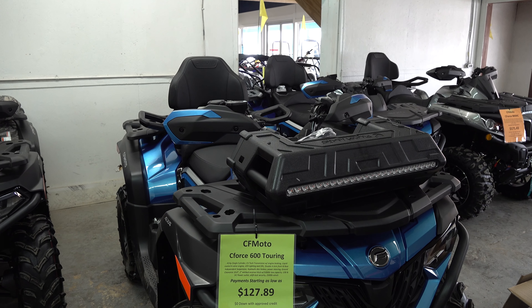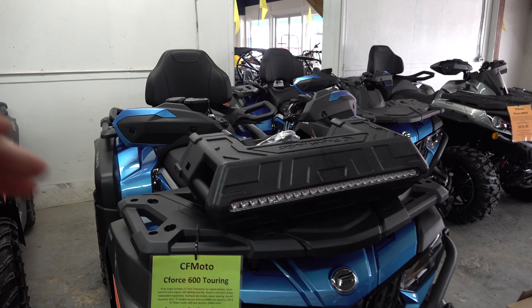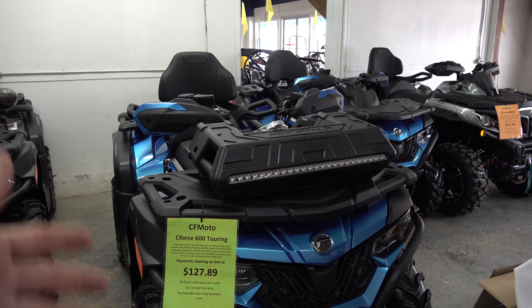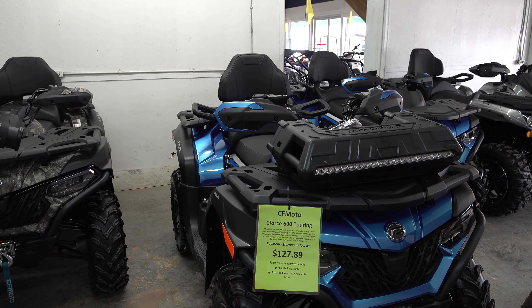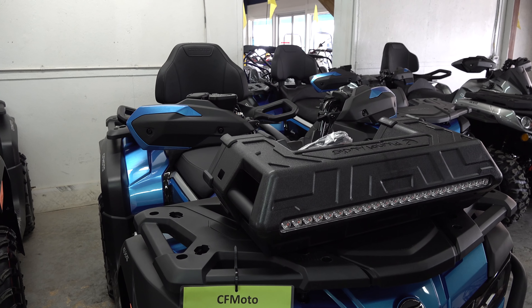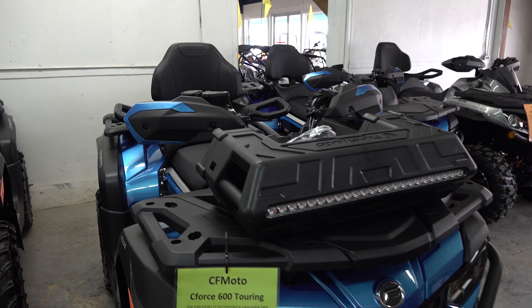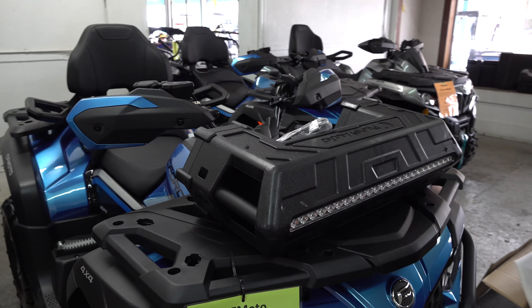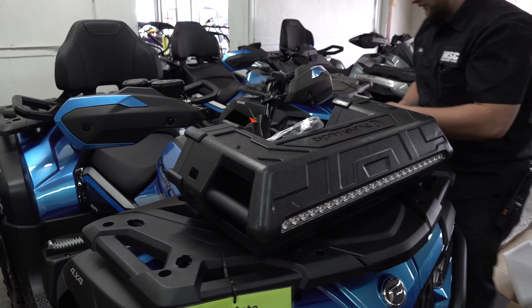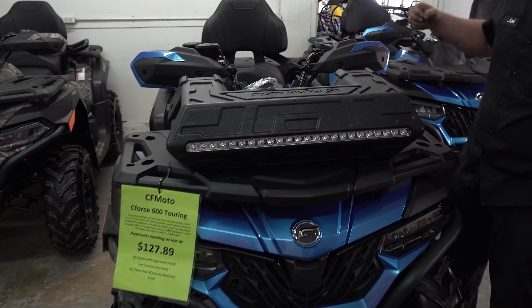This can be mounted on the metal racks of the C-Force 400 or 500, and this is not a model or manufacturer specific speaker system. This is a universal fit, so you can use this speaker system on any ATV that has any form of rack system that you can mount it to. Joel's going to mount this one on this 2021 C4-600 2UP.